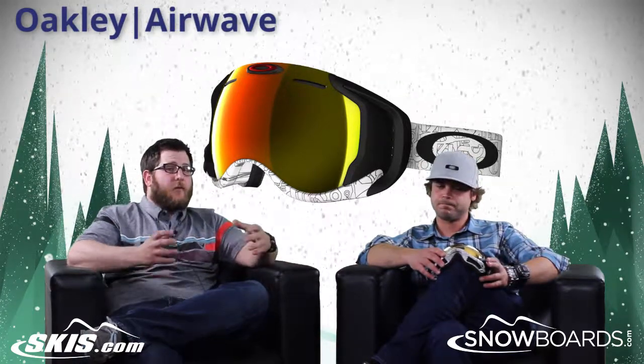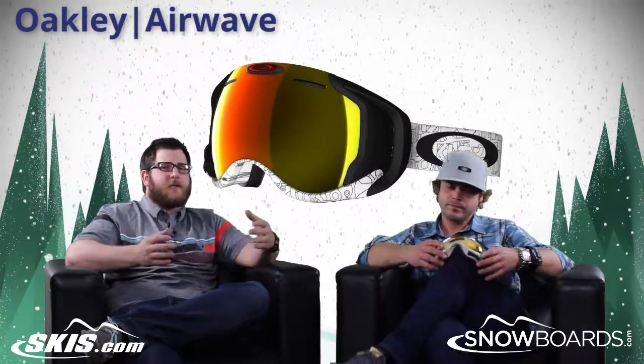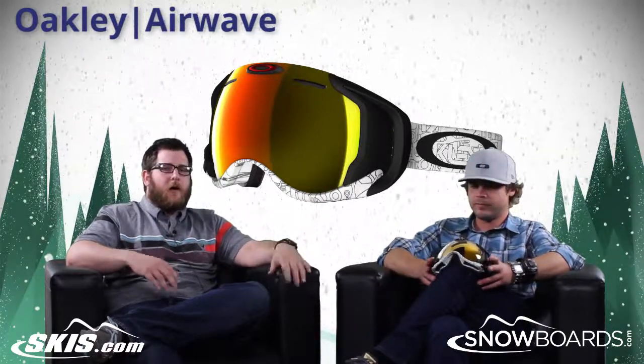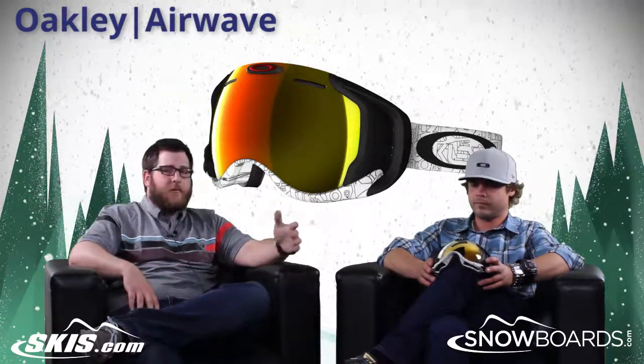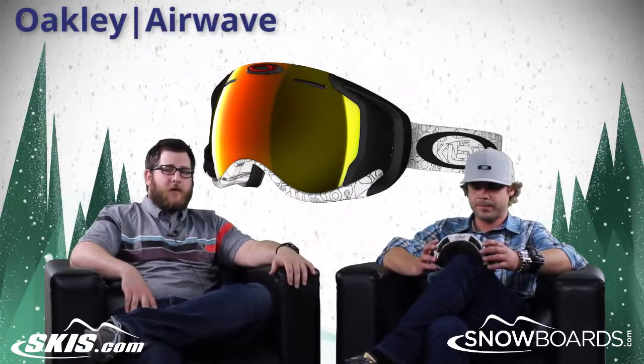The Airwave comes with so many features — all the analytics you could possibly want while you're skiing or riding, all right there in a goggle. Check it out on skis.com and snowboards.com. Thanks for joining us, and thank you for tuning in.